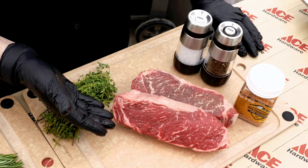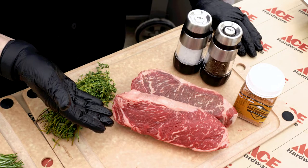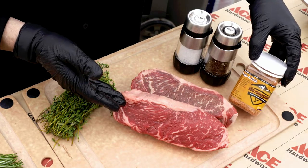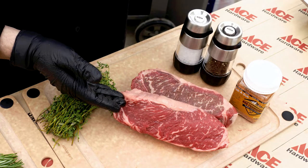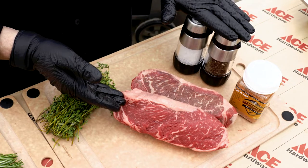Our steak of choice today is going to be that New York strip steak. We went nice and thick because we wanted to control the temperature and the cook — that is that prime, beautiful steak that's going to add a lot of flavor to our end product. For seasoning, we went with Rub-A-Dub, which is going to give you that good all-around rub — that's available at your local Ace Hardware. If you can't find that, simple but classic salt and pepper does a great job on your steak.